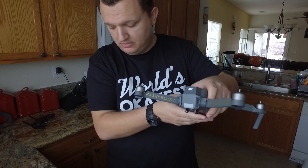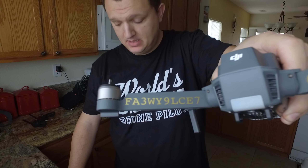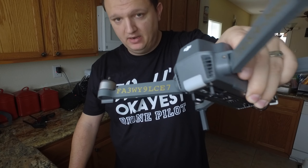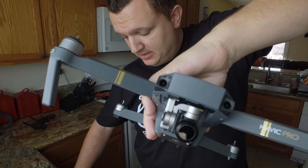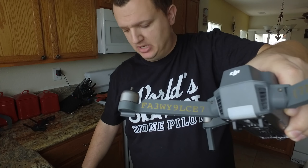The first one is the vinyl sticker. I have this Etsy individual who creates vinyl stickers — they're dirt cheap. She sent me for $4 my FAA number as well as my phone number. I'm going to put a link in the description so you guys can get in touch with her. Basically it's $4 and then $1 for the shipping to you.